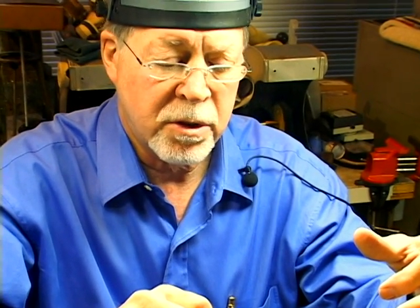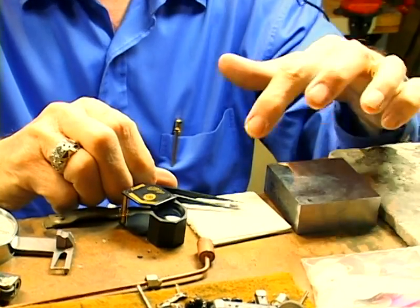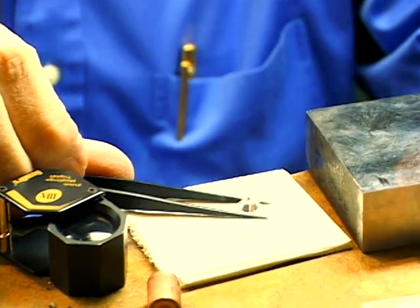On this clip, we're going to talk about how to spot impurities in a diamond. Correctly, you should turn it over on its table, which is a part of the stone.